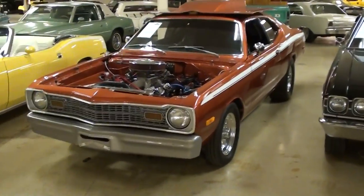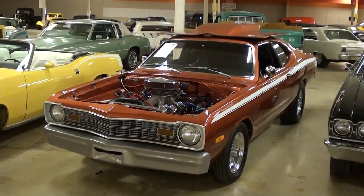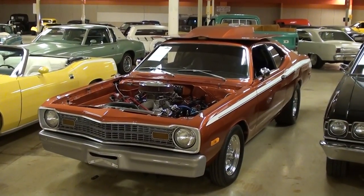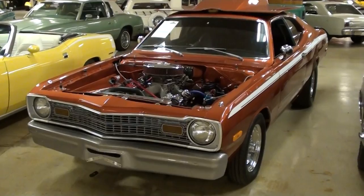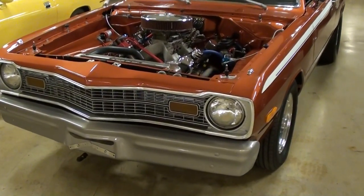Hey everybody, coming to you from Gateway Classic Cars outside of St. Louis, Missouri. I thought you'd like a look at this very mean 1973 Dodge Dart. This essentially is like a street legal drag car, so it's been modified quite a bit. We'll check it out here.